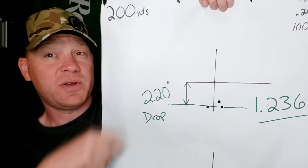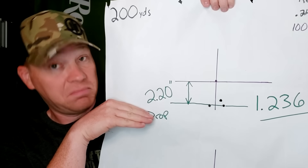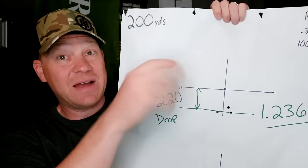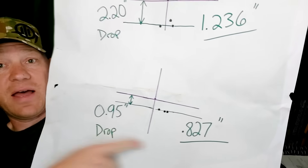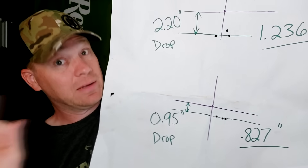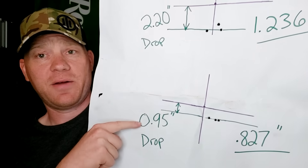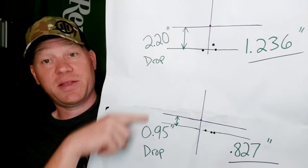It dropped 2.2 inches. So with this setup, sighted in at 100, if a deer pops up at 200 I would need to hold two inches high — if I'm not dialing the scope, which at 200 yards you're probably better off just holding two inches high. Then the second group — check that out — an even better group: .827 inches at 200 yards. That's impressive in just about anybody's book. This one dropped about an inch, so we had a two-inch drop and then a one-inch drop. All that being said, sighted in at 100, at 200 yards it's only dropping one to two inches.